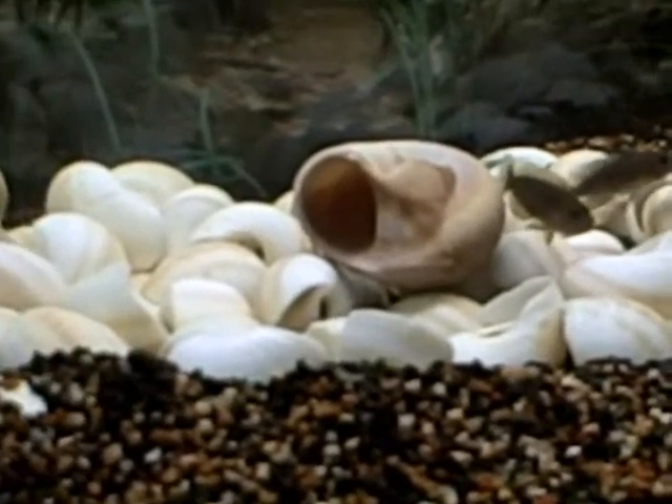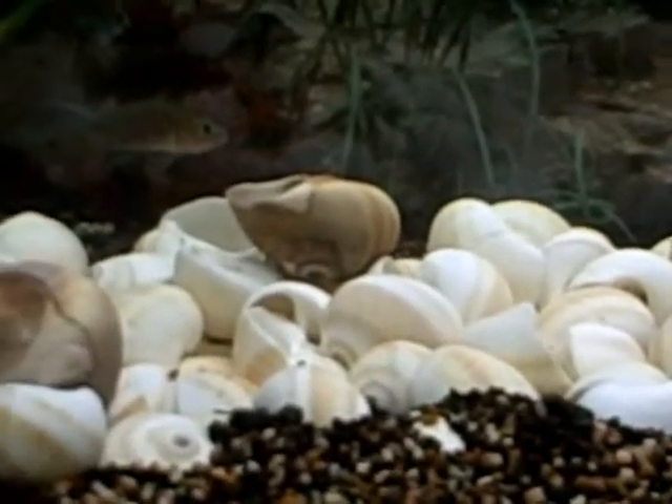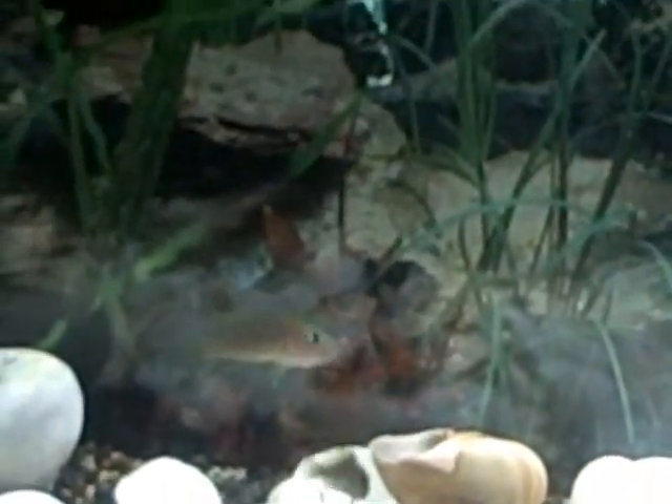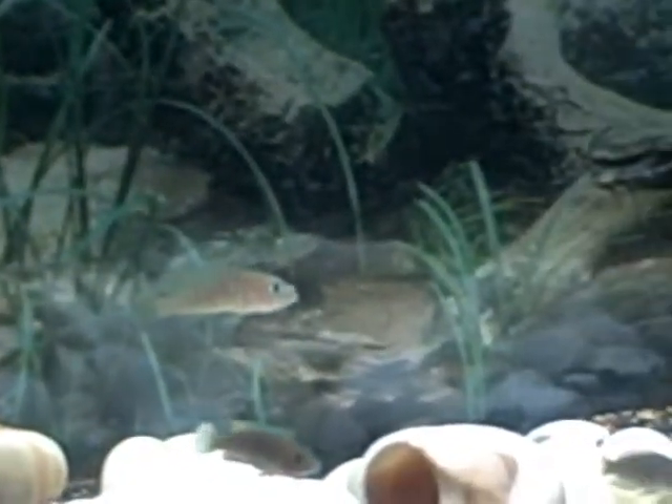It looks like I have at least one male multi in there — I'm hoping. Right here, this guy — he's bigger than the others. There he is, that's the guy.